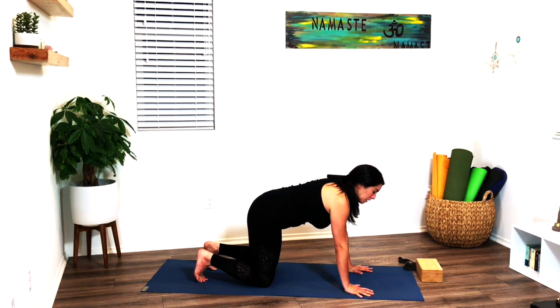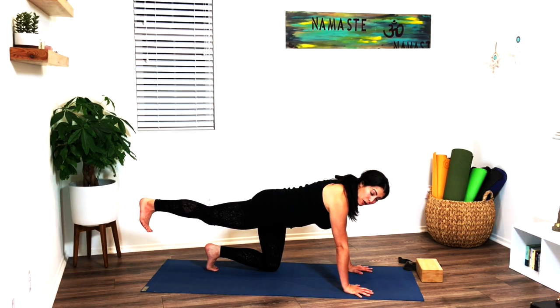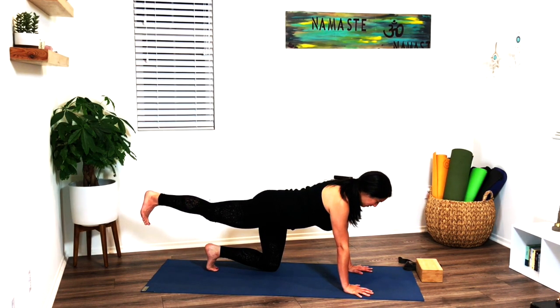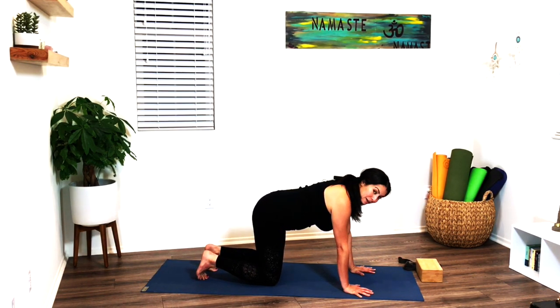We're going to work the core very gently. The core is what supports our balance and our posture, so we really want to make sure that's nice and strong. Draw the belly in towards the spine, gently lift up the right leg — flex the foot, draw the heel back, pull the belly in. If your leg is up really high, drop it down to hip height and extend the heel towards the back wall. On your next inhale, you can stay in tabletop or reach that left arm up off the ground, palm faces you — hold here. Then exhale, release both leg and arm back down.